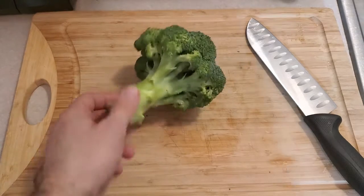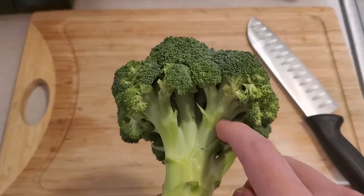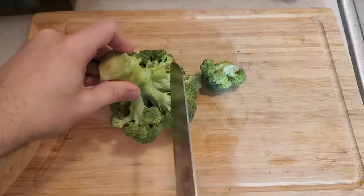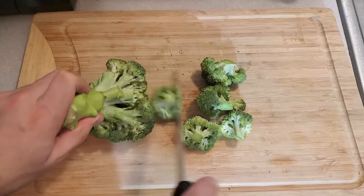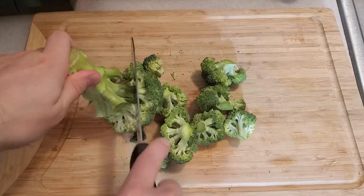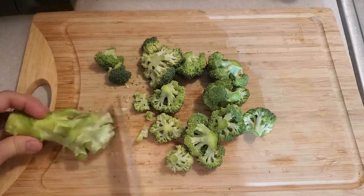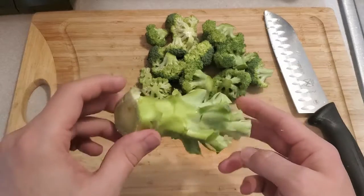I recommend you buy a big stalk like this. Most of the time you just see broccoli as little florets, but I'm going to show you how to use all of it. First, separate the florets from the stalk — it's like trimming hedges. You want to preserve some of that stalk, and I'll tell you why in a minute. A good sharp knife makes this easier, but broccoli on its own is not too tough. You should end up with a nice big pile of broccoli florets and an ugly little stalk.